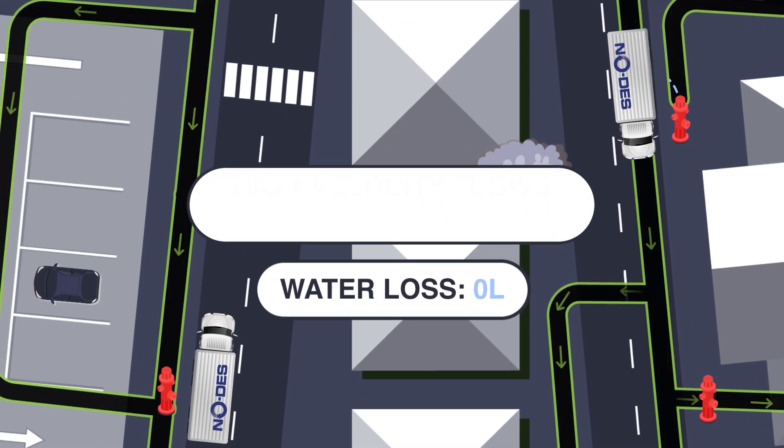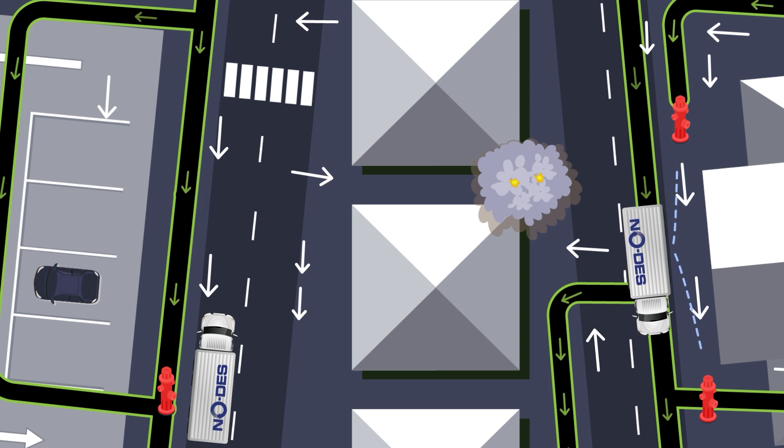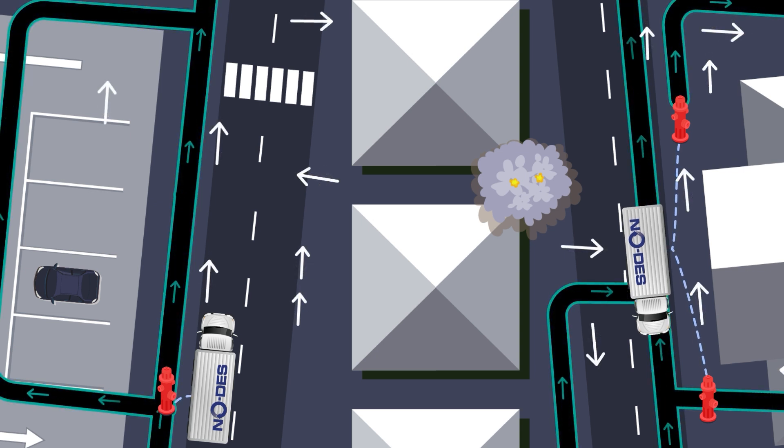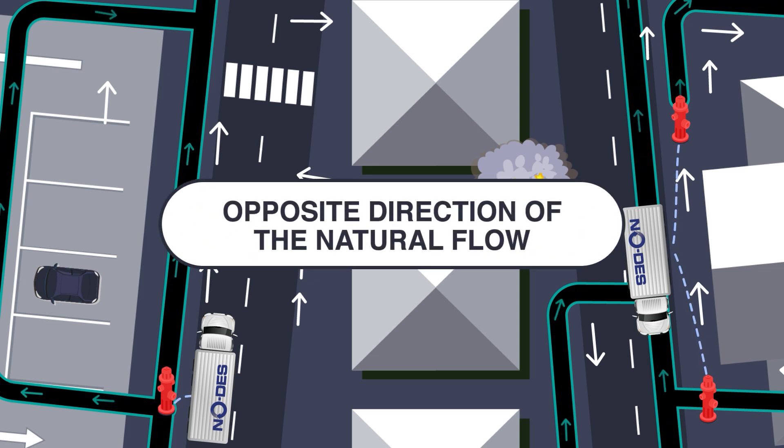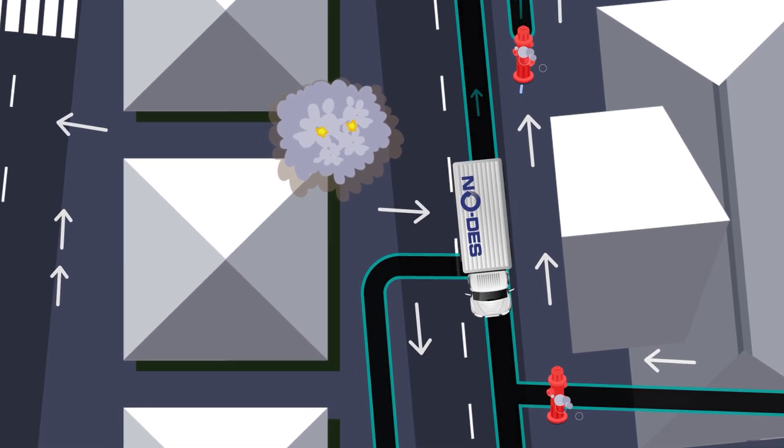NODES uses high velocity flows for effective cleaning while preventing pipe stress and pipe erosion. The NODES machine flushes the water between the hydrants in the opposite direction of the natural flow, at a velocity that intentionally stirs up the sediments and then removes them in the purpose-built NODES filters.